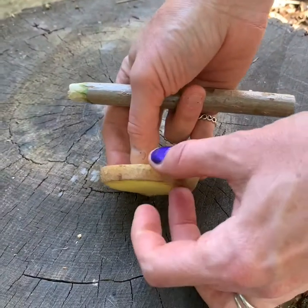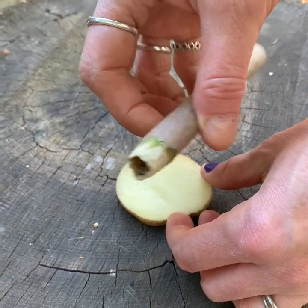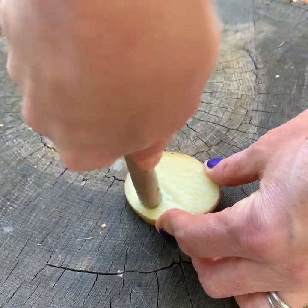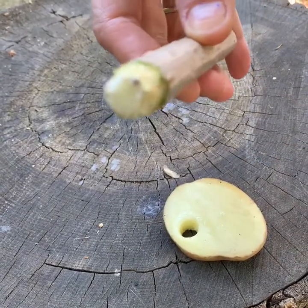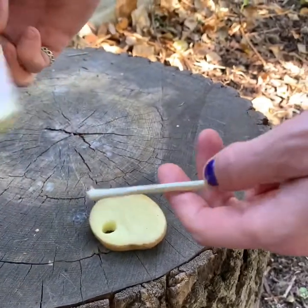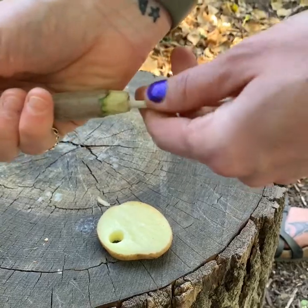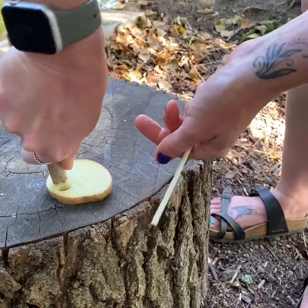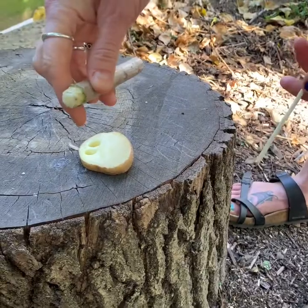Cut about a centimetre thickness of potato and use your spud gun to push and cut a piece of potato. Then use the end of your stick to push that in — it's going to become a sort of plug within your gun. Then do it again, and this time that piece is going to stay in and it's ready to fire.